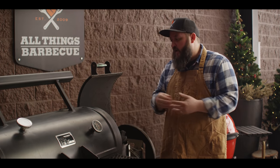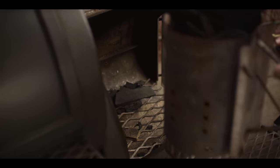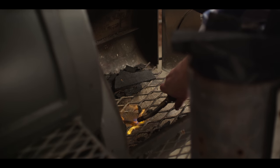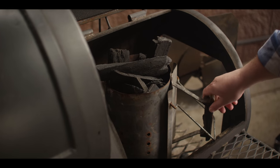The first thing we're gonna do today is get the smoker fired up. We're smoking today on the Yoder Smokers Loaded Wichita Offset. We're gonna get this coal bed going with a chimney of lump charcoal. As soon as that's red hot, we'll dump it out and be ready to get some of our split wood on top.